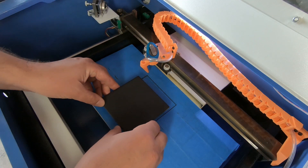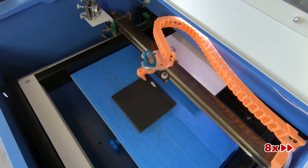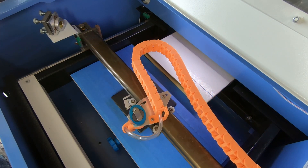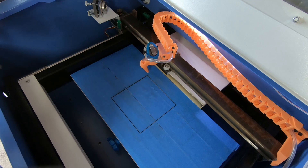As long as I don't move anything, I should be able to line this up and do several batches. And that looks pretty good — on to the next tile.